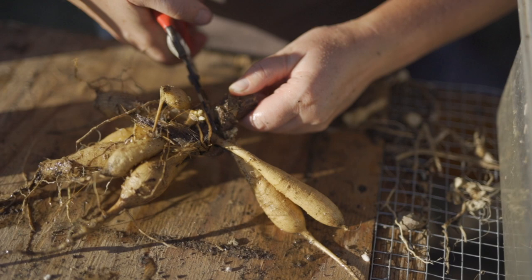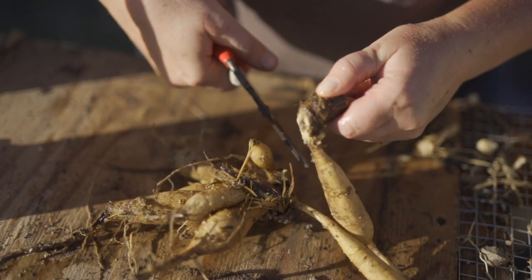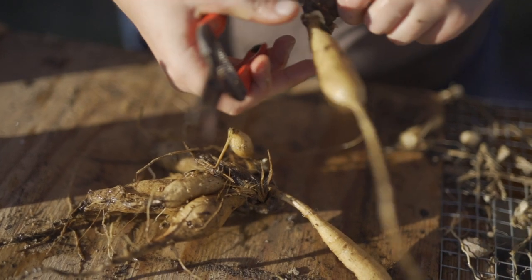I am loving myself for pushing through last fall and dividing them all. Not something realistic to do each year, but last fall we were able to get them all done and happily tucked away for the winter. Many of you are most likely finalizing your Dahlia tuber orders or perhaps getting ready to tackle dividing your saved Dahlias.